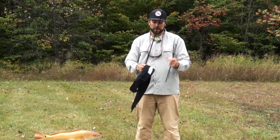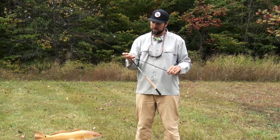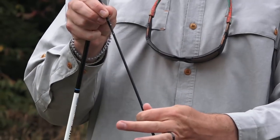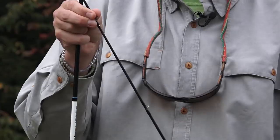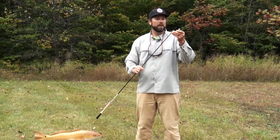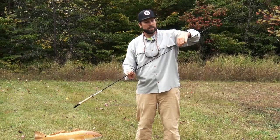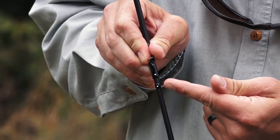I can pull these two pieces out and set my case on the ground. Slide these two sections of the rod together a little bit off center, apply a little bit of pressure, twist, and line up those two dots. Once I do that, I can put that rod together at the middle section. Again, I slide it together till it stops, apply a little bit of pressure, twist, and just line up those little dots — and now I'm in good shape.